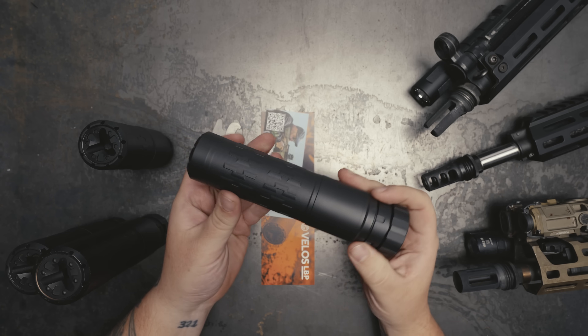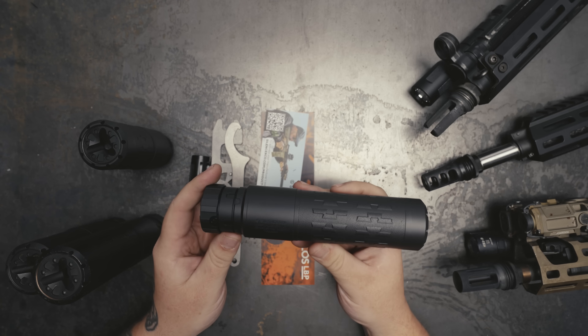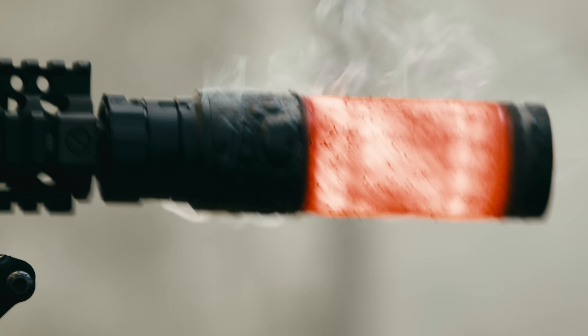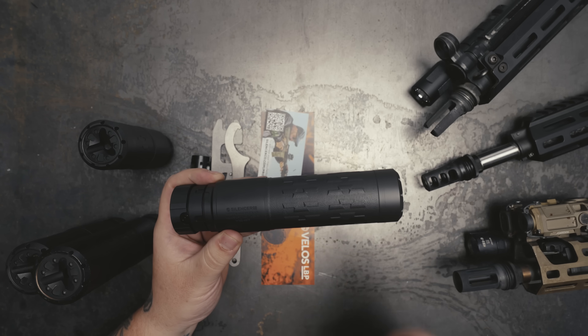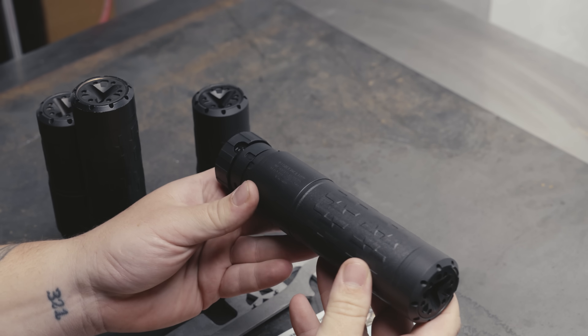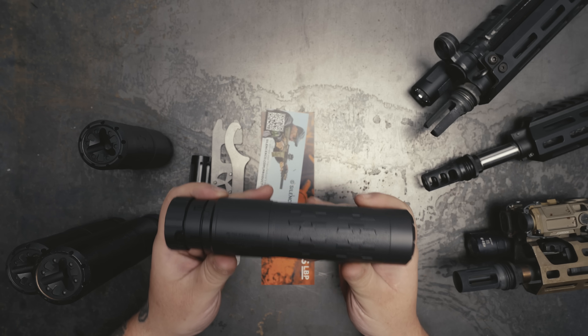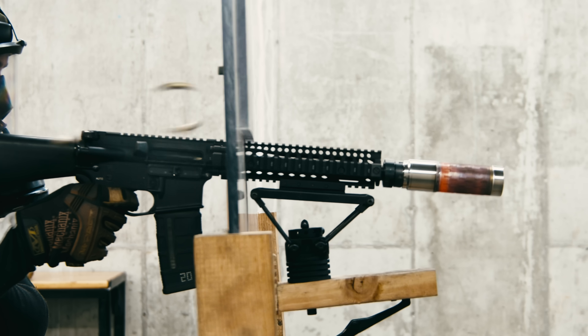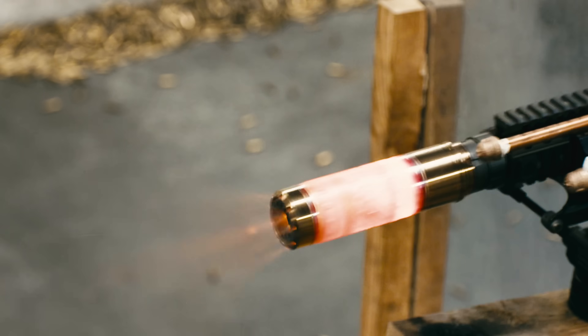We've got three variants: the K, the full-size 556, and the 762. The VELOS is one of the strongest suppressors we make — we tested it on things like the M249. It's made out of Inconel 625 with a 3D printed core and 17-4 stainless steel, so you can run this thing about as hard as you want.